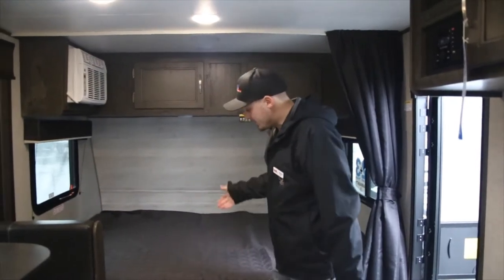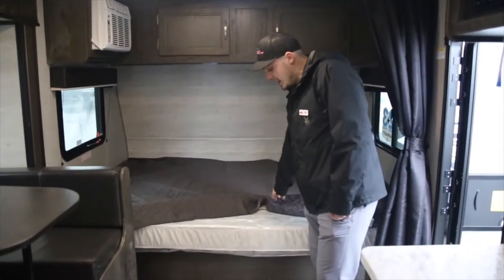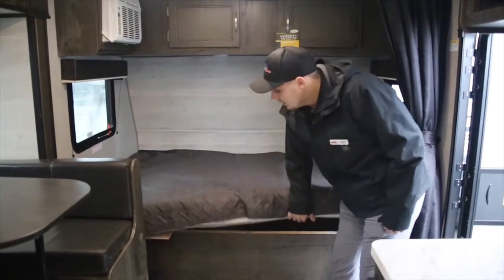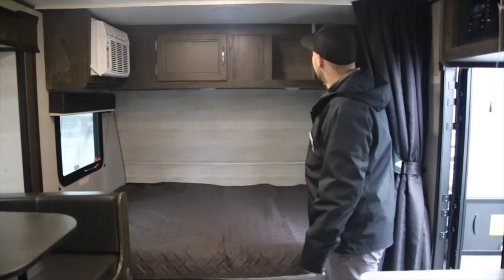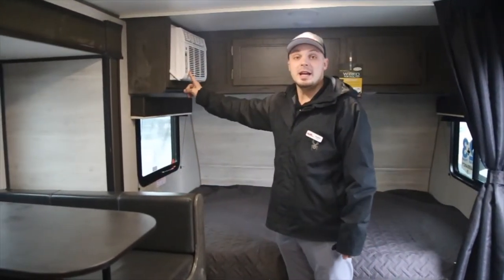Last but not least, up front we have the queen bed, which is going to be a Serta mattress as opposed to a foam mattress. Underneath you've got some more storage down below, and you've got some more storage up top as well. This unit is wired for solar, and you have the AC unit right here.